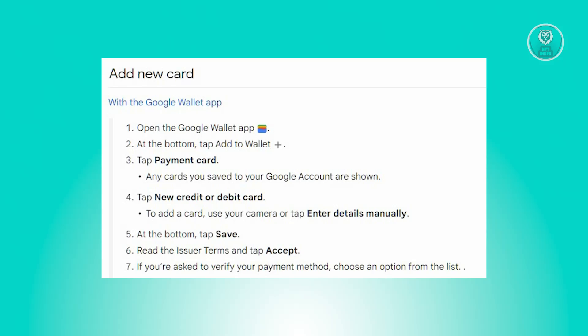First things first, launch the Google Wallet app. From there, tap Add to Wallet at the bottom of your screen. And from there, select Payment Card.